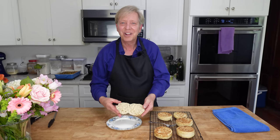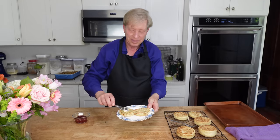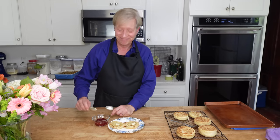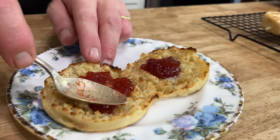And here we are — look at all of the nooks and crannies. I'm going to toast this. My English muffin is toasted. Now watch this — butter, and now a little jam. The taste — you guys, this is not just good. It's really, really, really delicious.